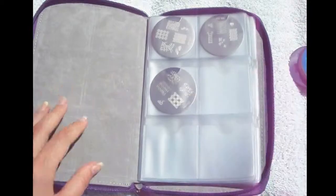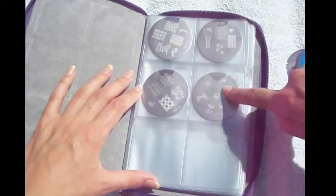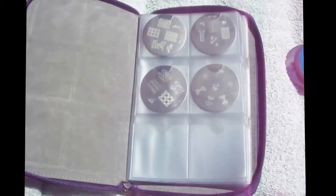I'll show you how I organize mine later. This is one of my favorite conad plates — it has the cutest bows and I love those snowflakes. I can never have enough snowflake images.